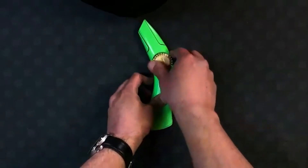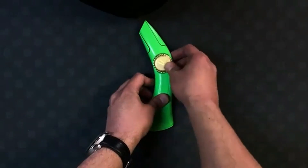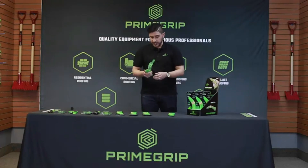It's compatible with your standard utility blades, your regular length hook blades, and your long-style hook blades.